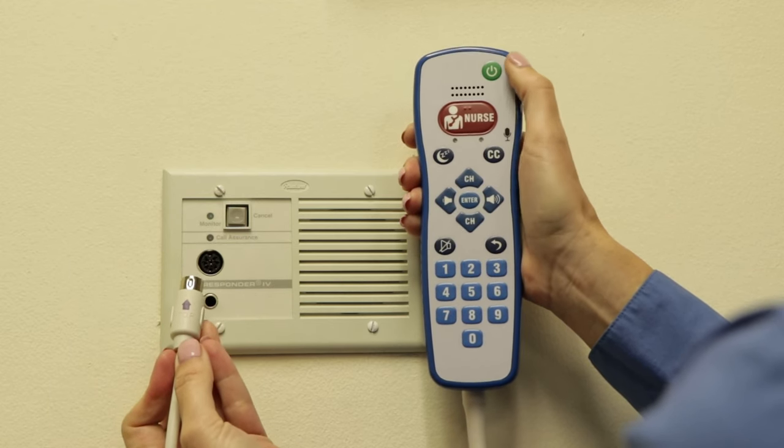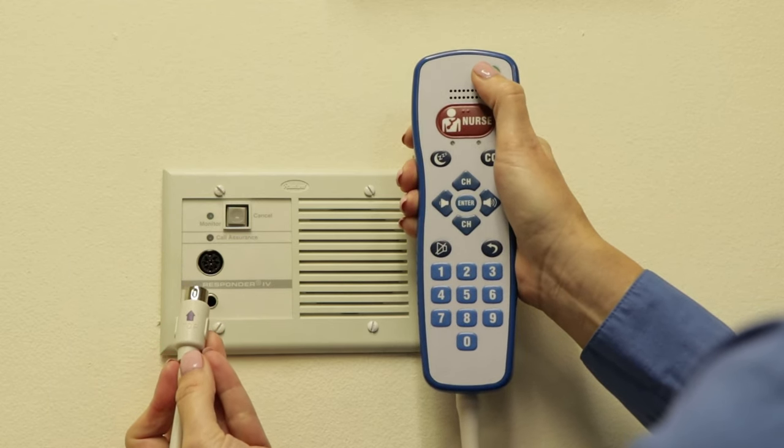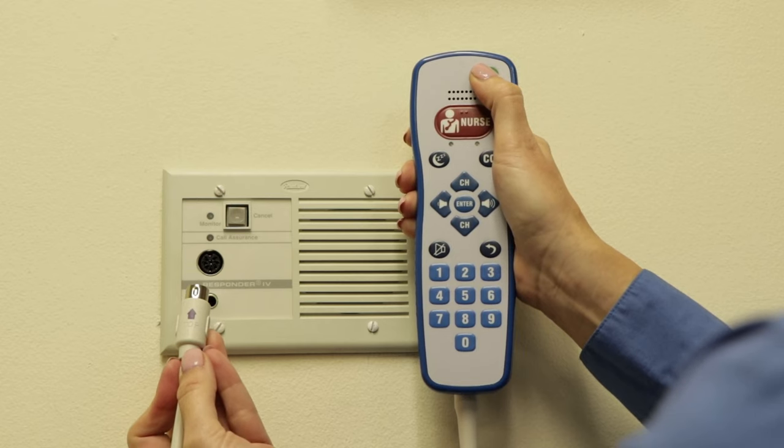Step two: press and hold the power button for 10 seconds, then release. This will ensure a proper reset.